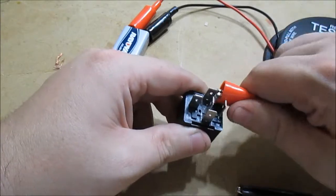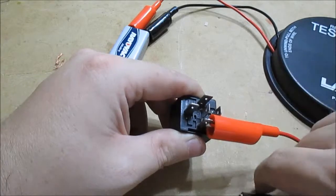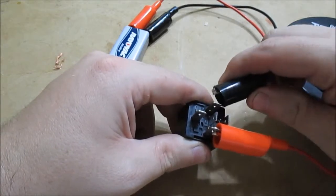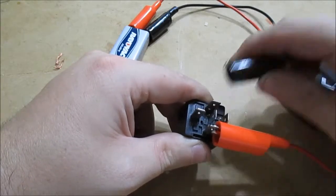As I said, it doesn't matter which side you hook up — it's a simple coil, it doesn't care, it'll work as long as you hook it up to that coil. You'll be fine.